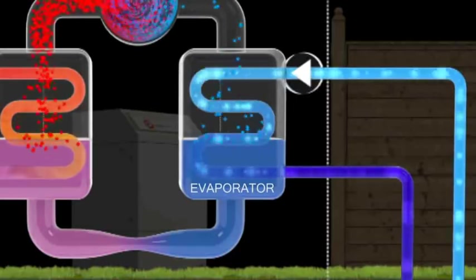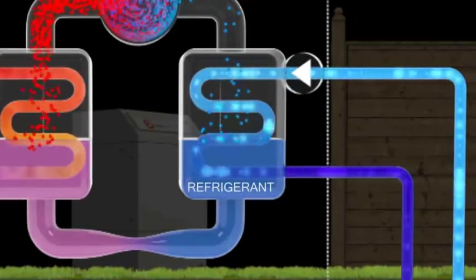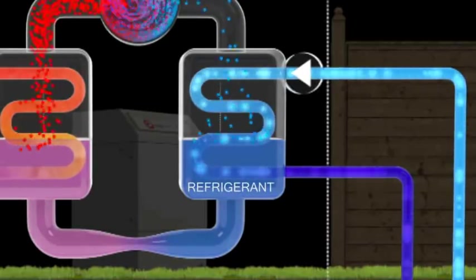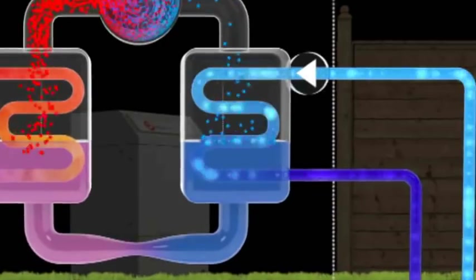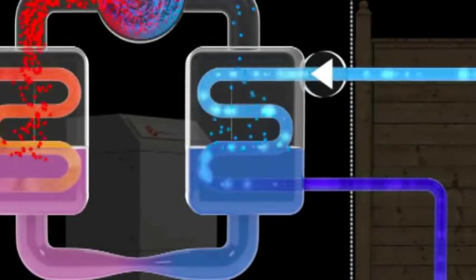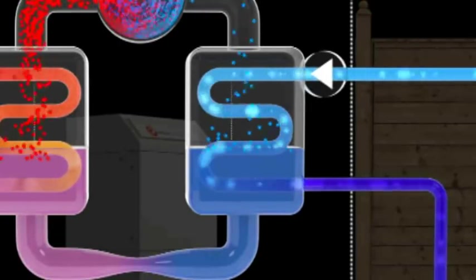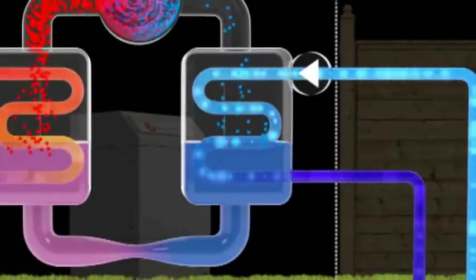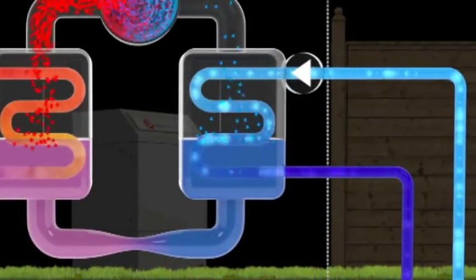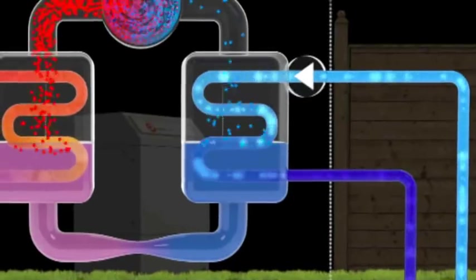Within the secondary sealed side of the evaporator heat exchanger is a refrigerant, which acts as a heat transfer fluid. When the water-antifreeze mixture enters the evaporator, the energy absorbed from the ground is transferred into the refrigerant, which begins to boil and turn into a gas. The refrigerant never physically mixes with the water-antifreeze mixture — they are separated, like sandwich layers, by the plates of the heat exchanger, which permits the heat transfer.